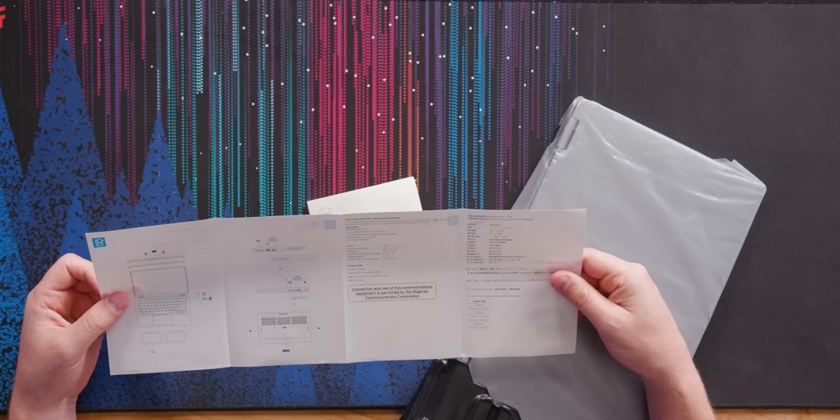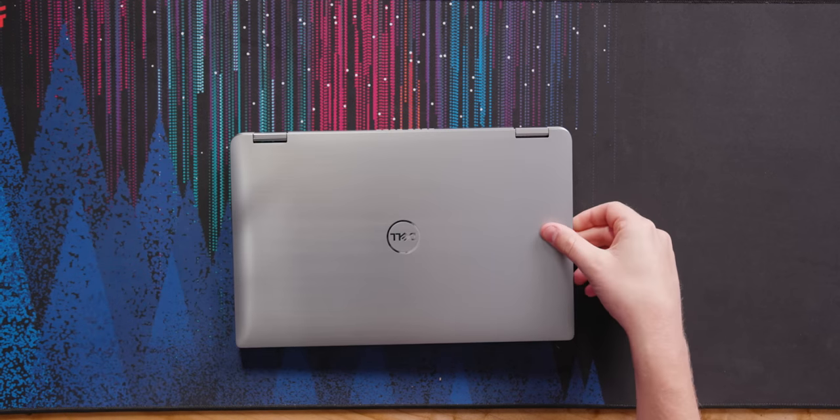There's a label: 'Connection and use of this communications equipment is permitted by the Nigerian Communications Commission.' Sure. And now the reveal.